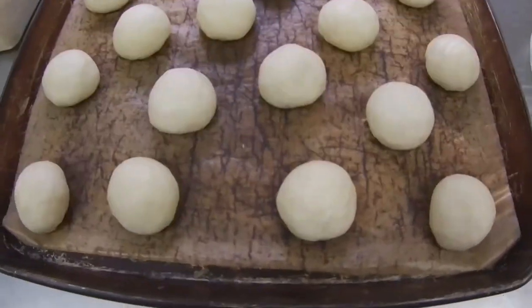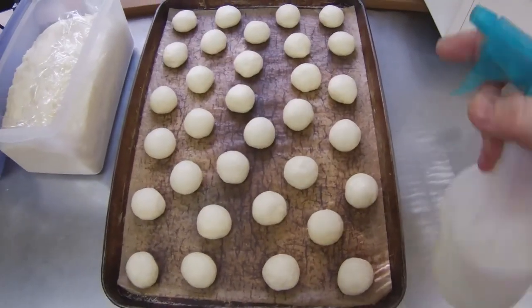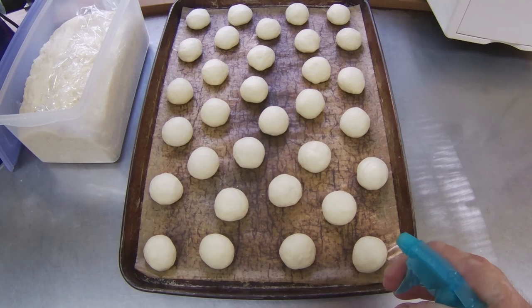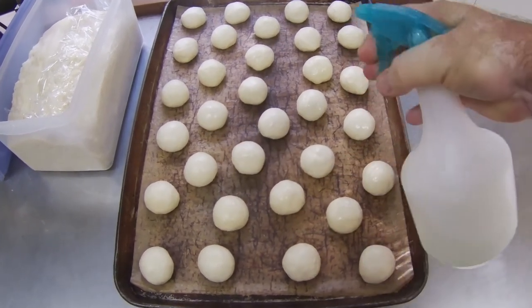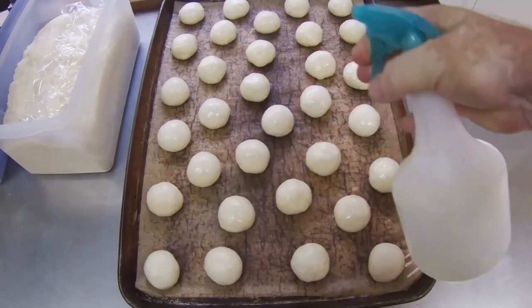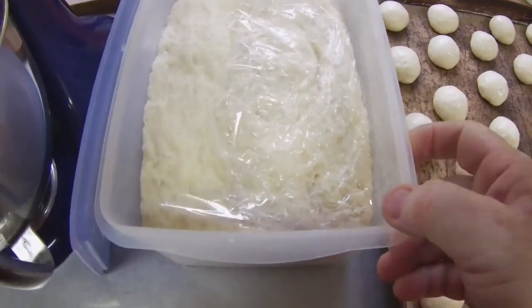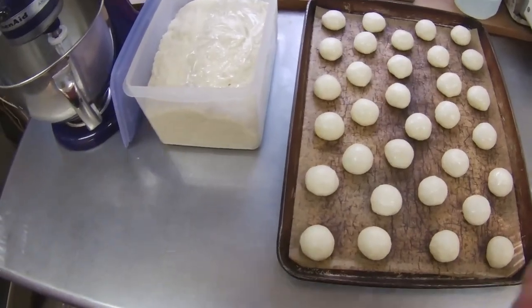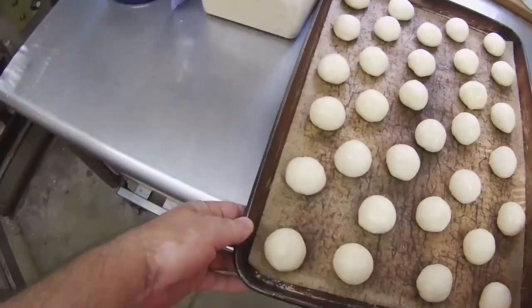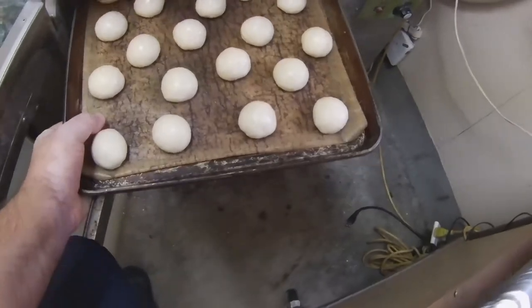Before putting this tray in the proofer, I will spray the dough with water. This will speed up the rising process. This tray is my next batch of dough — in this case, cinnamon roll dough. I made cinnamon rolls in episode three. Because this batch of honey bun dough rises more slowly than other dough, it will spend at least three hours in the proofer rather than two hours.